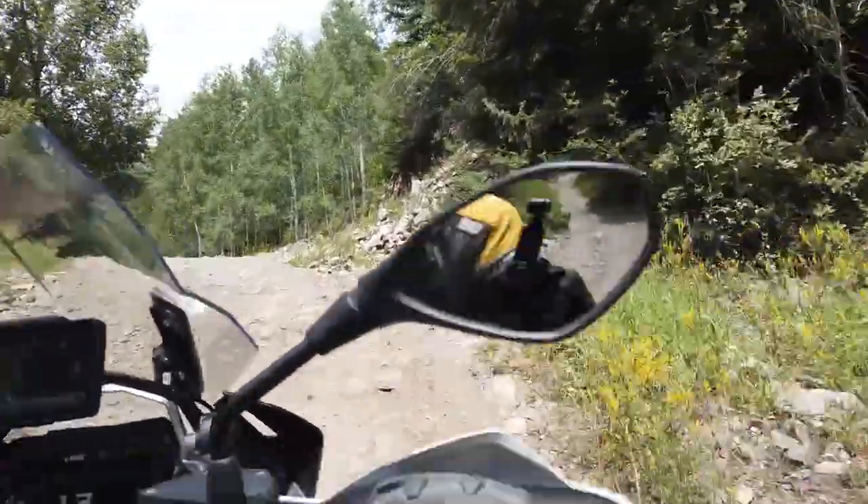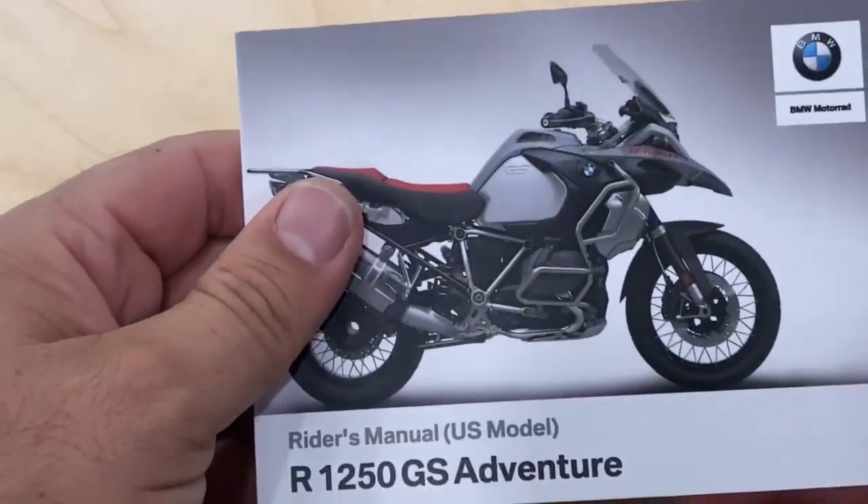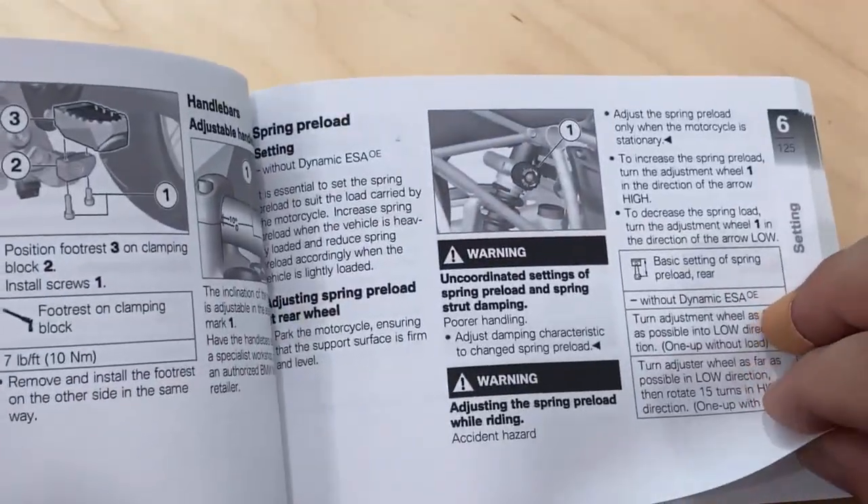Keep in mind that every combination of rider, motorcycle, skill set, and desired ride experience are different. So a good start is to check your owner's manual for suggestions on setting up your suspension for the ride you want to experience.